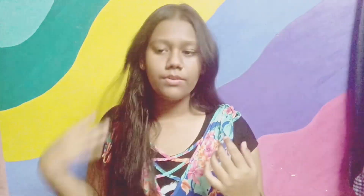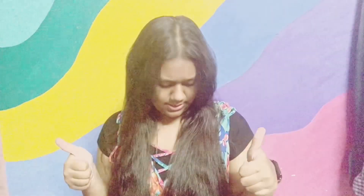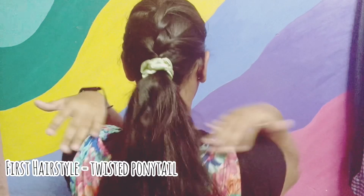You can do it quickly and it's very easy to learn as well. I didn't make a hairstyle video for a while, so I decided to make one. Here I am prepping my hair for the hairstyle — basically detangling it. So this is going to be our first hairstyle, which is the twisted ponytail.